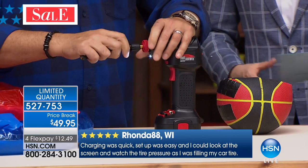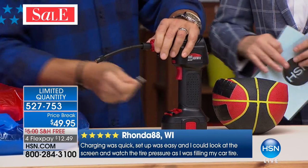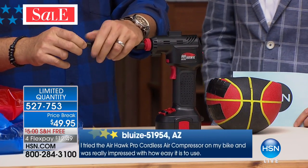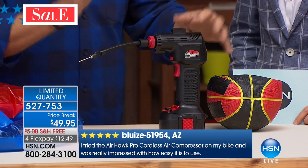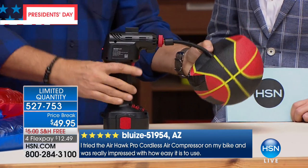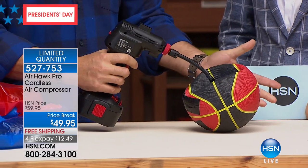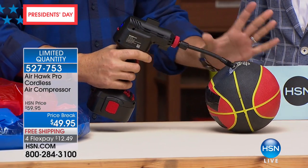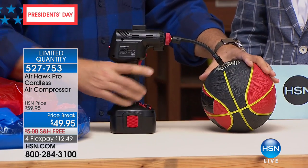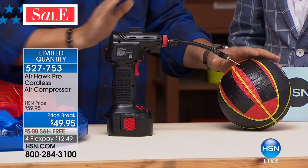I'm going to show you how fast this works. We're going to put the hose in here and tighten that on — everything gets screwed on because it is a real compressor. There's actually a piston inside that takes the ambient air and pressurizes it. For this little basketball, I'm going to stick the needle right in, turn it on, and squeeze the trigger — that's what activates it. Watch how quickly this goes from flat to full in just a couple of seconds. Just like that — I'm going to feel it and we're done, ready to play.